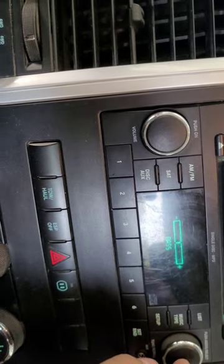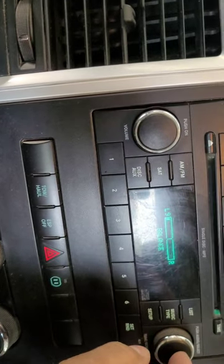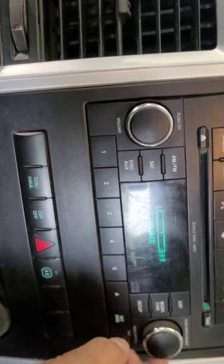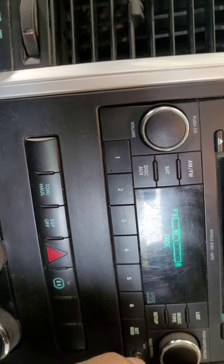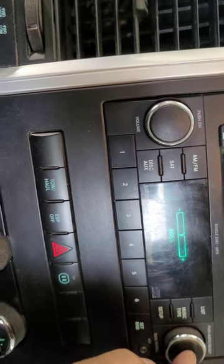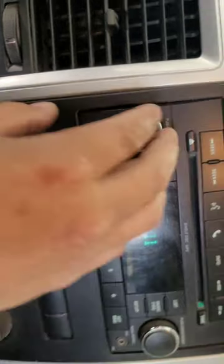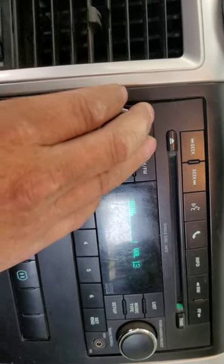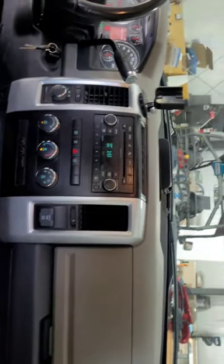Sounds like they have a blown door speaker. Yeah, there's definitely something missing on the passenger front door. We'll let the customer know they need a new door speaker and see if we can work that into the job a little later on.